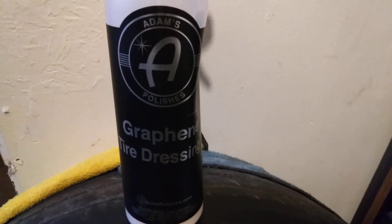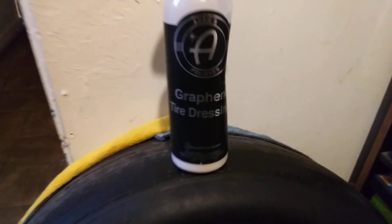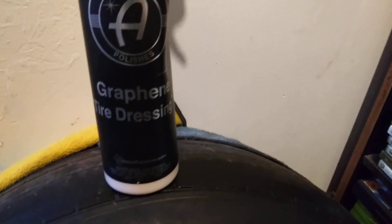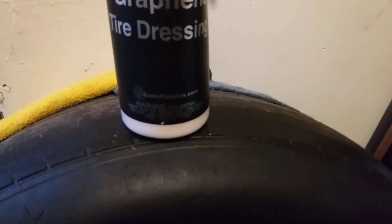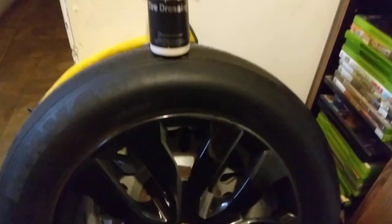Welcome back to the channel. In this video we're gonna see how good Adam's Graphene Tire Dressing applies to this BMW tire here. We're gonna see how good it looks with a paintbrush. I tried it with different applicators, tried it with a contour sponge, but today we're just gonna apply it on this BMW rim and tire with a paintbrush. Let's get into it — shake it up a little bit.